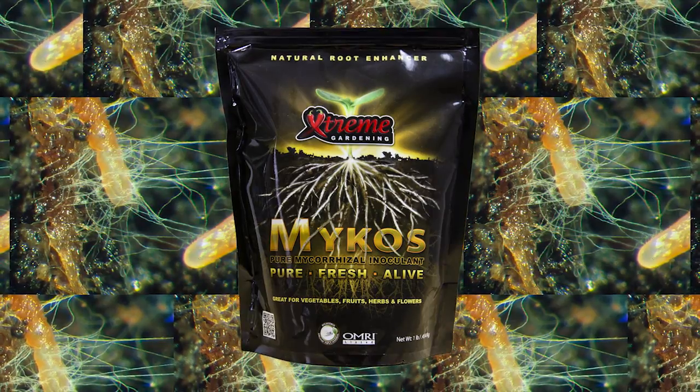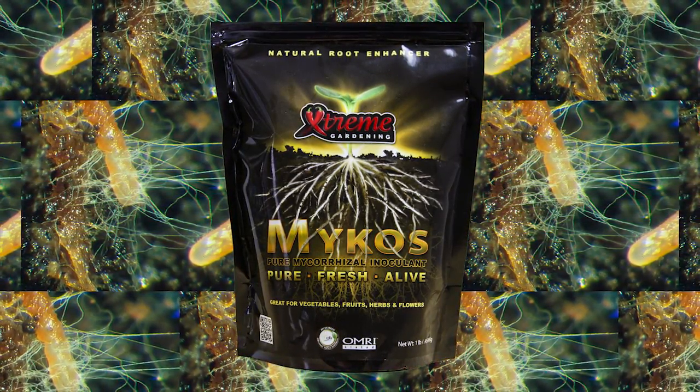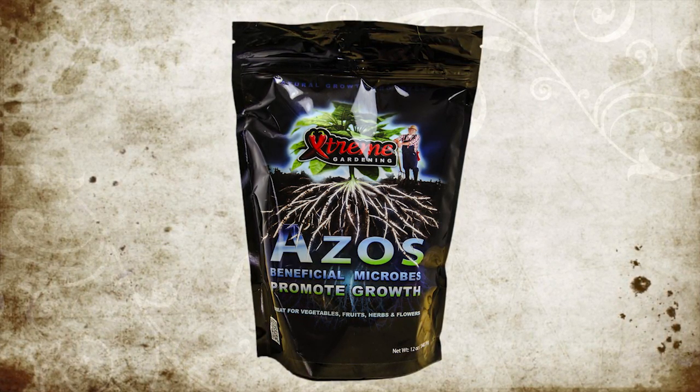Mycos helps reduce plant shock when repotting but we'd still recommend feeding straight away. We're using an ASOS solution to help give the roots of our tomatoes a head start.